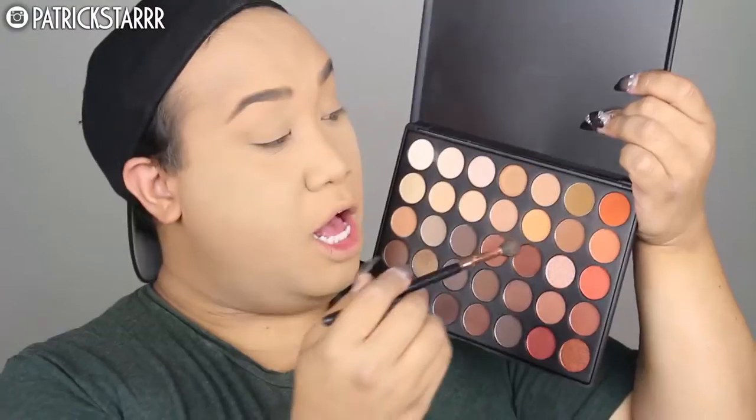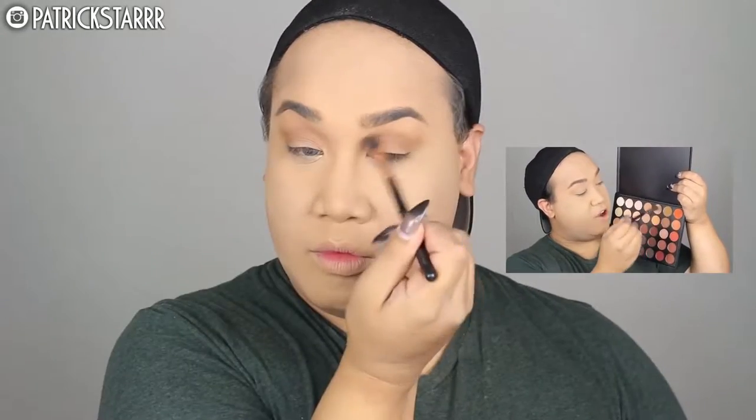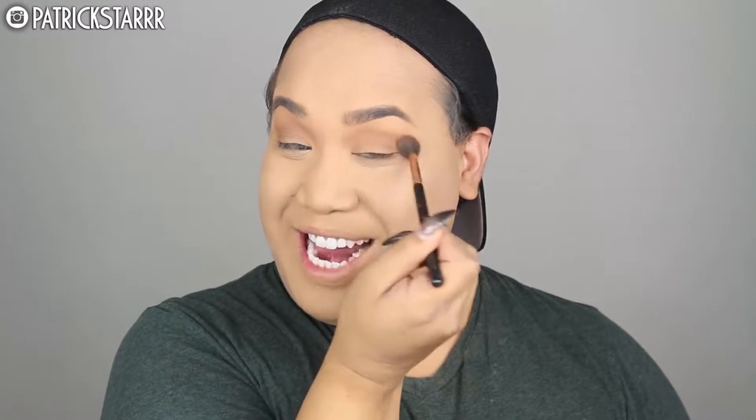Next we're going to move on to the eyes. She likes to do a very subtle crease, a smoky wing, and really nothing on the eye — just lots and lots of lashes for Kylie. So first I'm going to take these colors from the 35-0 palette and just run this through the crease. This girl likes to look way older and way sexy — come through Kylie.